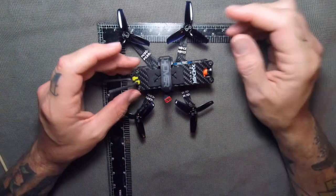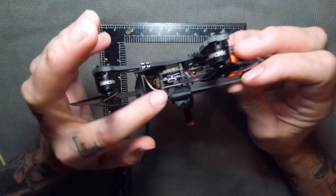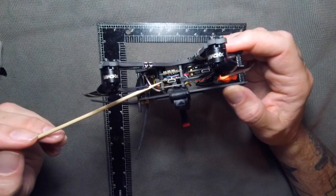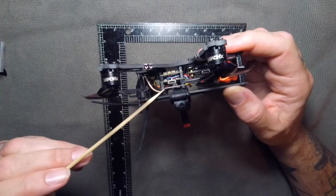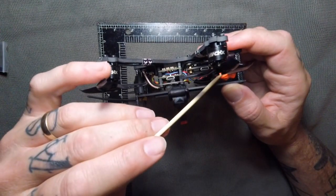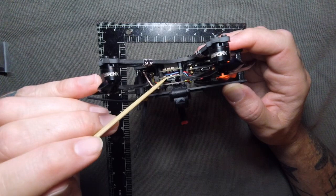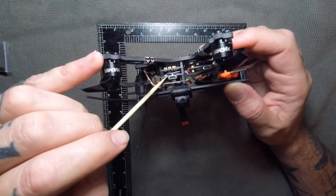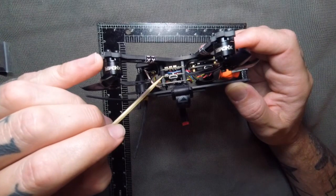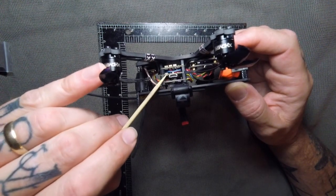It comes with an Omnibus F4 stack. On top, it's got the VTX, which is a 25 to 350 milliwatt VTX with smart audio — meaning you can connect it to your transmitter and change all your camera settings via your transmitter. Next down, we have the F4 Omnibus flight controller. It has plenty of space for running stuff. The F4 is definitely my favorite — the CPU load is super low, so you can run it at a higher PID loop.